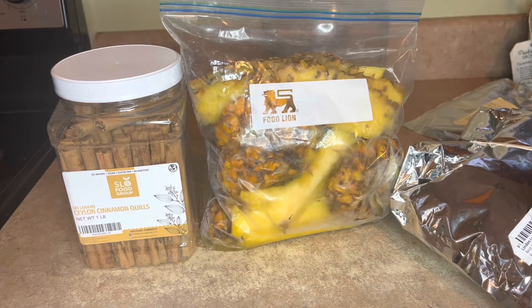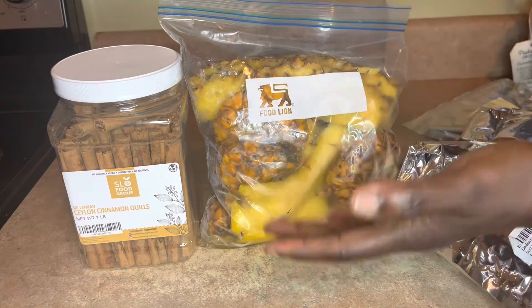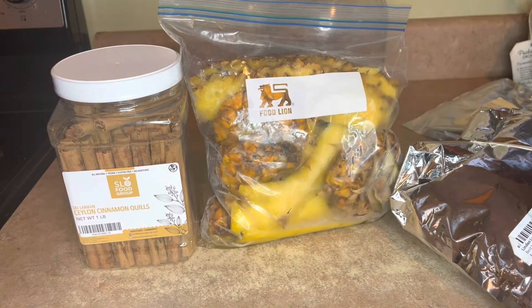So I'm going to do a pineapple tea. Pineapple is loaded with natural enzymes. It's anti-inflammatory, it's good for the skin, it's good for cough and colds — it's just an overall powerhouse right here. So I'm trying to preserve the nutrients that's in there, so I won't be adding heat to this particular tea. It's going to be a cold brew infusion.